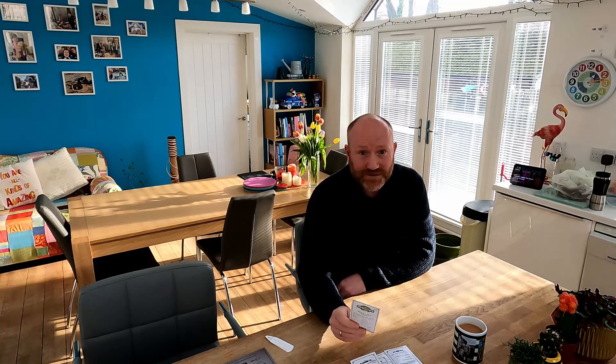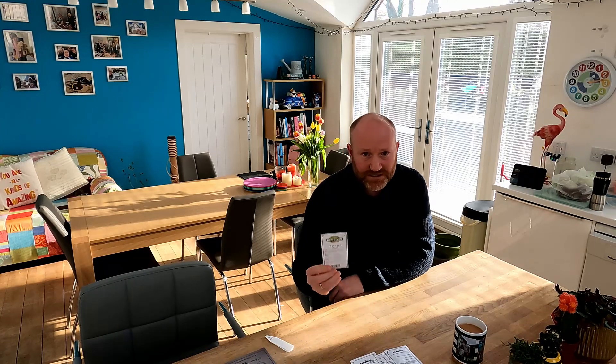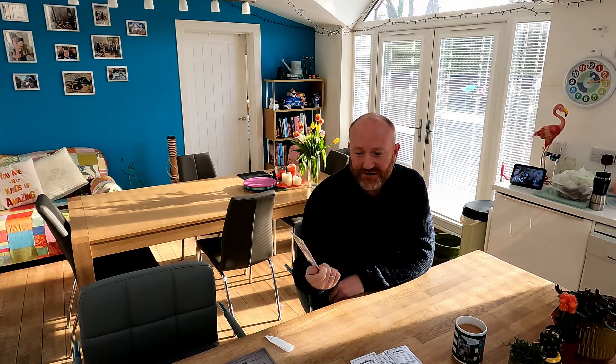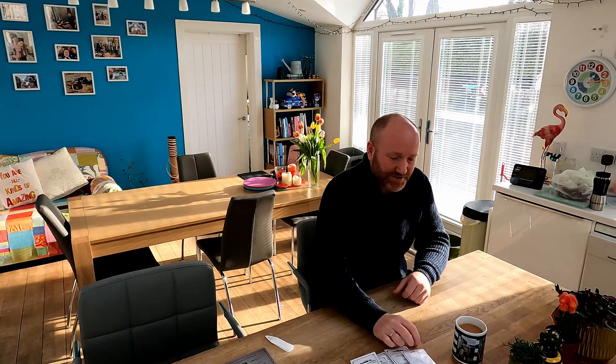Last but not least, as well as fruit and vegetables we like to grow flowers too, because it's really important to attract pollinators. They'll come and enjoy the flowers and pollinate all your fruit and vegetables as well. So we're going to get some sweet peas on the go — this variety is called Kupani, a mix of different colours that look absolutely brilliant. Much like broad beans or regular peas, I'll soak them overnight and then plant them on, and I'll do a separate video all about that.